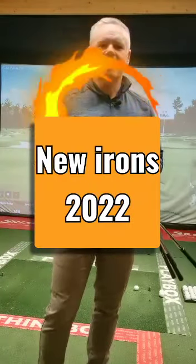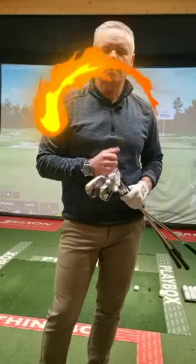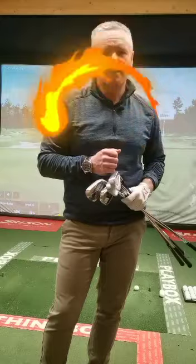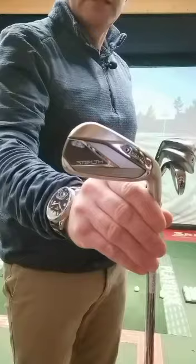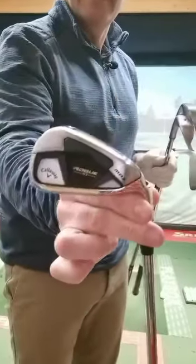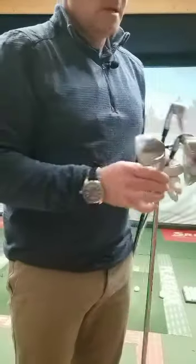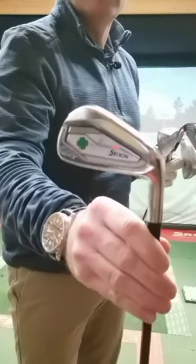Hi everybody, we're getting to that time of year again where all the new equipment's coming in, and today we're going to be talking about the new irons that have just come in. I did woods last time but today it's about the irons. The irons we're going to test are the new Stealth iron from TaylorMade, the new Rogue ST iron, the new Ping i525, and my own iron the Srixon ZX5, which isn't changing.